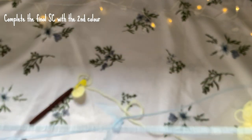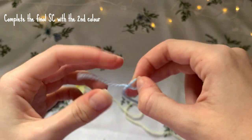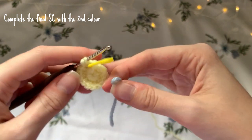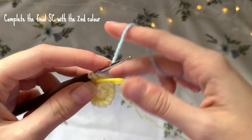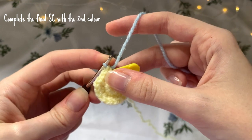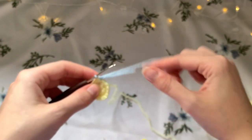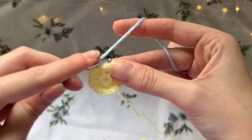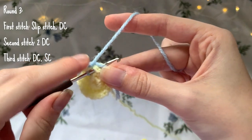At the last increase I'm making the first single crochet, then I drop the yellow yarn and pick up the new color which is blue. I make a slip knot and attach it to the hook, then finish the single crochet with the blue yarn. Remove the stitch marker as we don't need it anymore, then slip stitch into the next stitch.